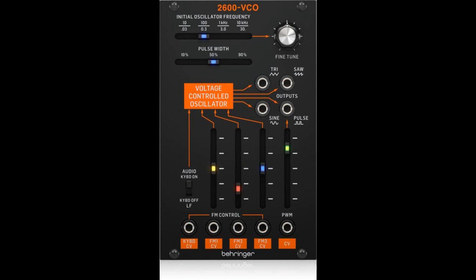The 2600 VCO comes with an array of FM and CV inputs. Each FM input has its own attenuator to control the level of modulation. A separate PWM input can be used to control or modulate the pulse waveform. The 2600 VCO also accepts control voltages from a keyboard or MIDI/CV converter, which you can turn on or off with the keyboard on/off switch, which also switches the VCO to low-frequency mode.